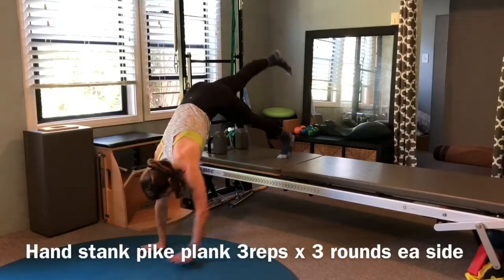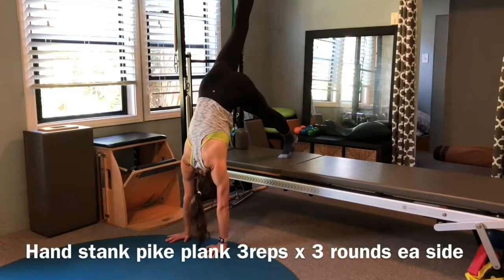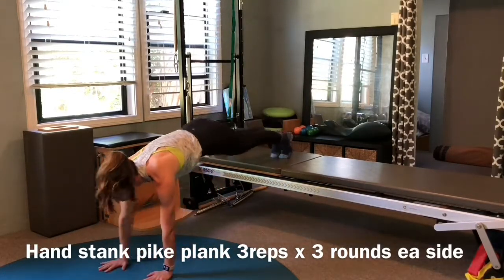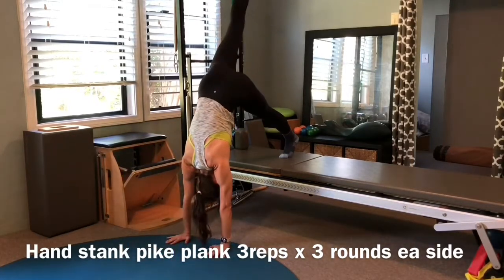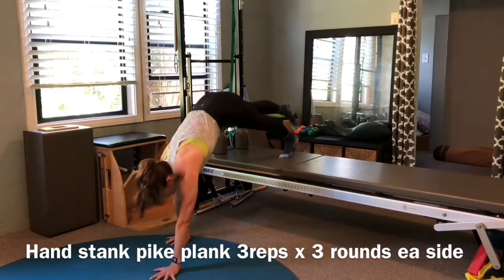Begin in a plank, and start to walk your hands back towards your foot as you reach one leg up towards the ceiling, keeping your nose towards your knees throughout. Then walk back out to your plank. Repeat this three times on one leg before switching sides.